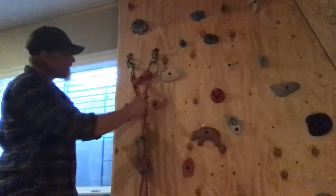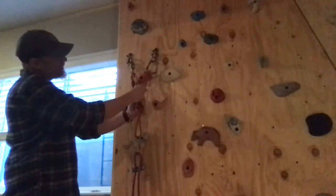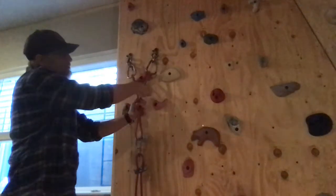Take another carabiner, bring it up into the shelf. My strand's coming down — I want to go through the loops.